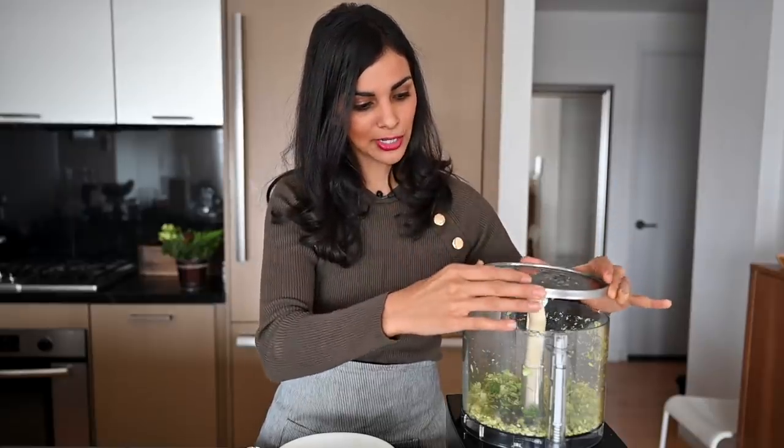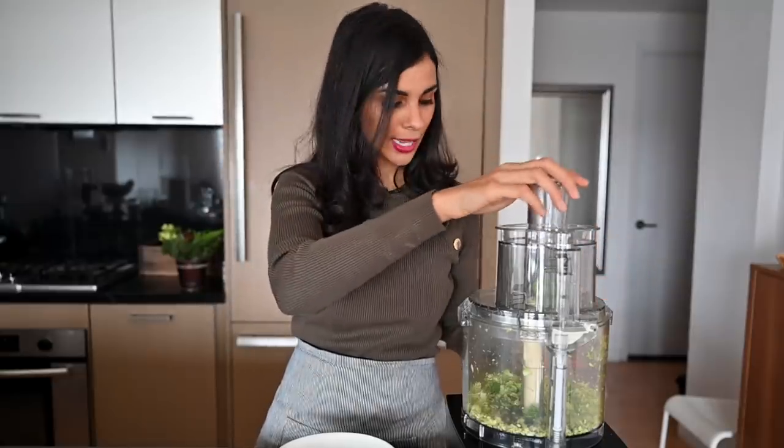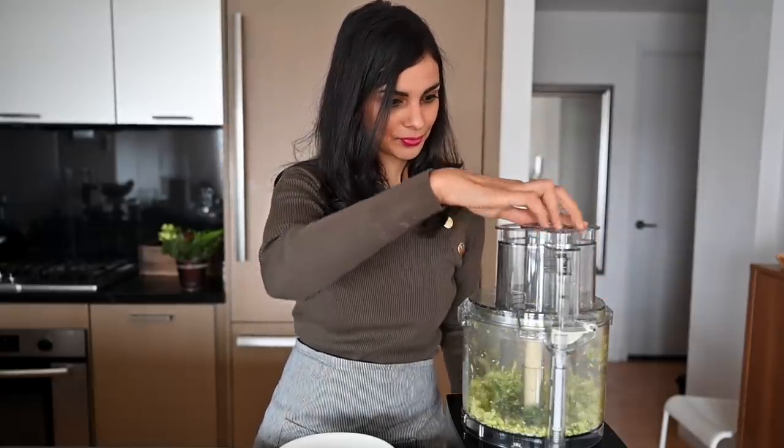You just attach it to your food processor, put the lid on top, and then feed the brussels sprouts directly in and use the pusher to push them down. How fast was that? It's a lot easier than using a knife so if you have a food processor, definitely try that out.